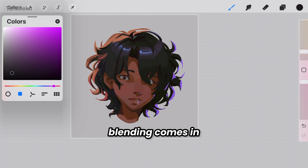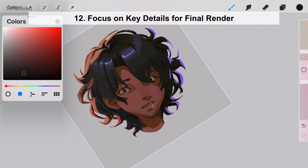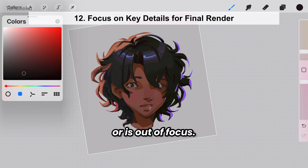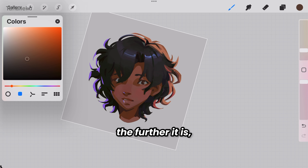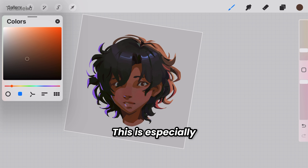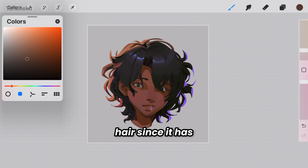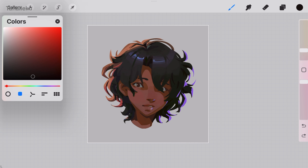This is where blending comes in and it should be used wisely. Blend only where the hair clumps together, keeping the out-of-focus areas soft and sharper, more detailed areas where the light hits. The closer the hair is to the light, the stronger the contrast between light and shadow; the further away, the softer that contrast becomes. This is especially clear with curly hair, since it has more volume and depth compared to straight or wavy styles.